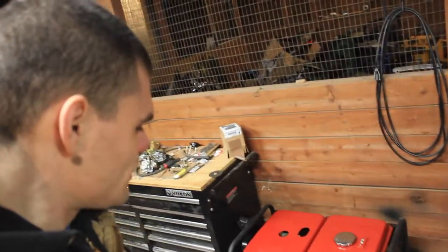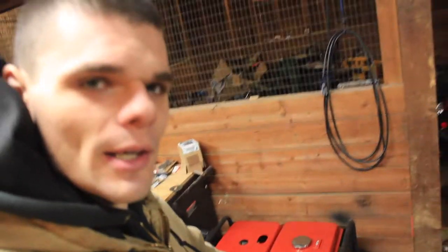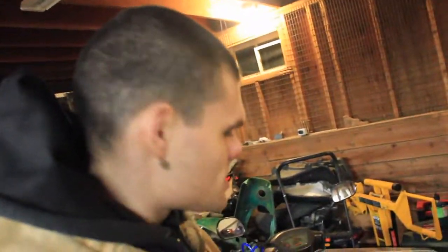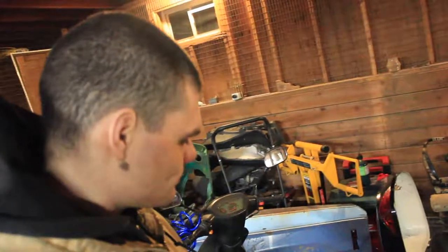I've got the two generators over here. I was able to get the new push-button start installed on this one. And this moped is almost done. I'm pretty sure that I ordered the wrong carb though, even though it said it should fit the TaoTao 50. But I went ahead and ordered the brand new carb.